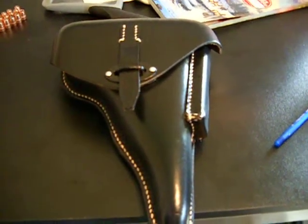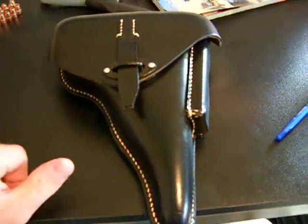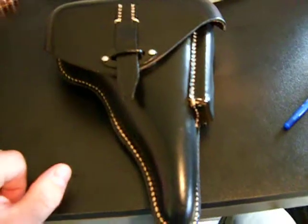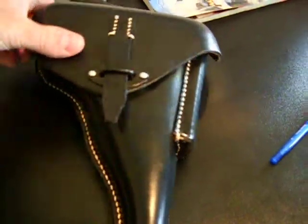Hello everyone. I wanted to make a video of my P-38. I know there's a lot of videos out there, but this one has a particularly nice reproduction holster, and I have some nice new grips I just got today. Starting out with the holster.